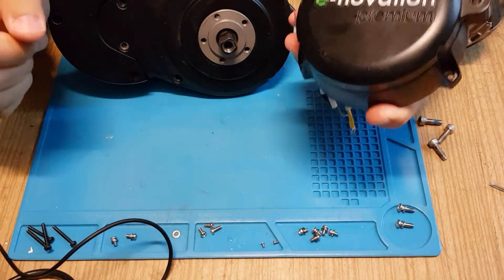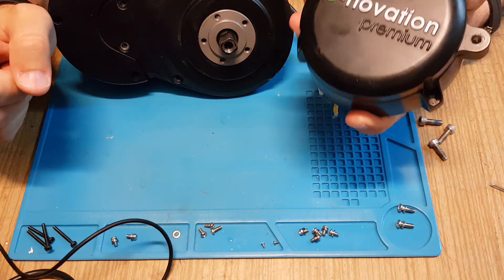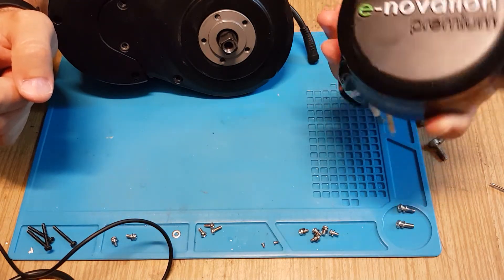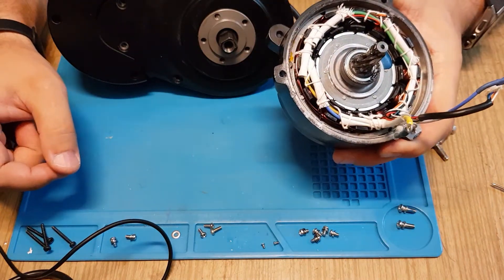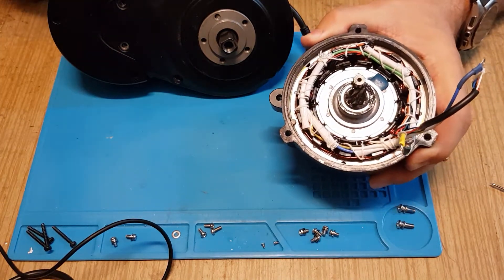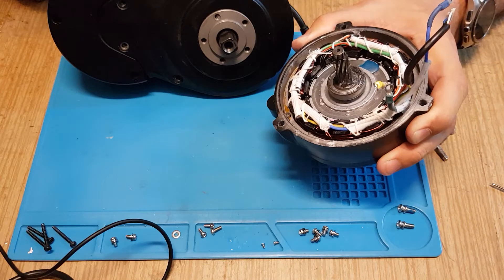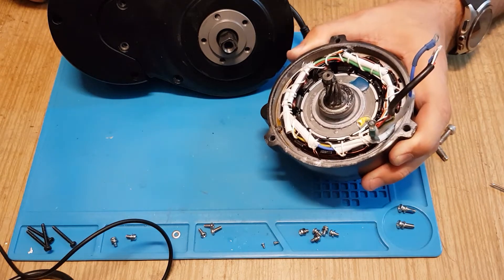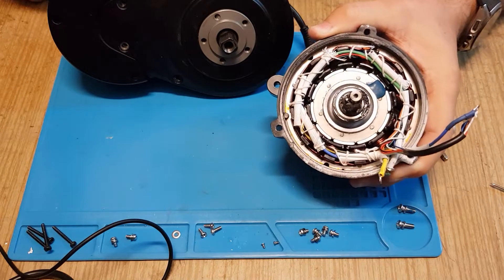Hello everyone! This time I wanted to share my experience with this Innovation Premium mid-drive motor for an electric bicycle. I have it already disassembled and the repair still has to be done, but I stumbled on some hidden disassembly tricks that I wanted to share with the community so they wouldn't make my mistakes.